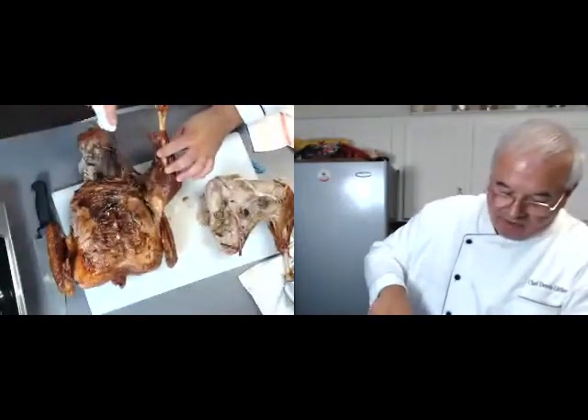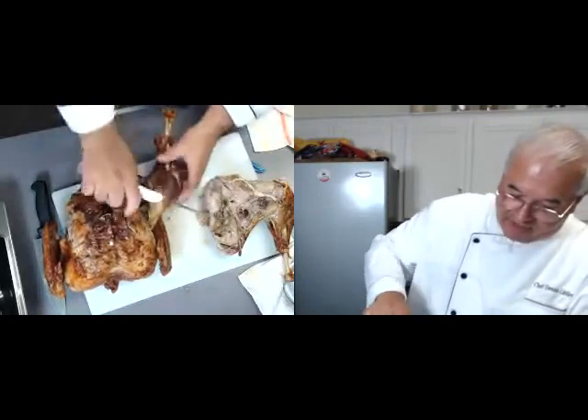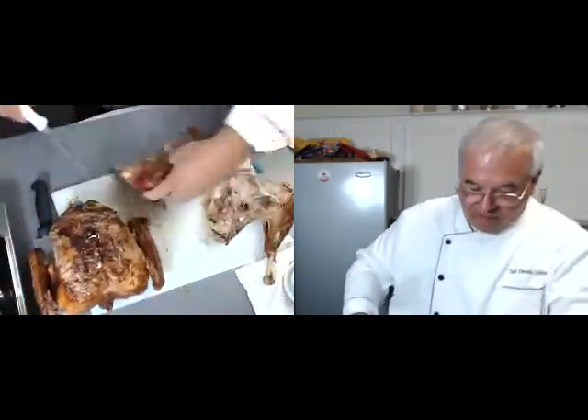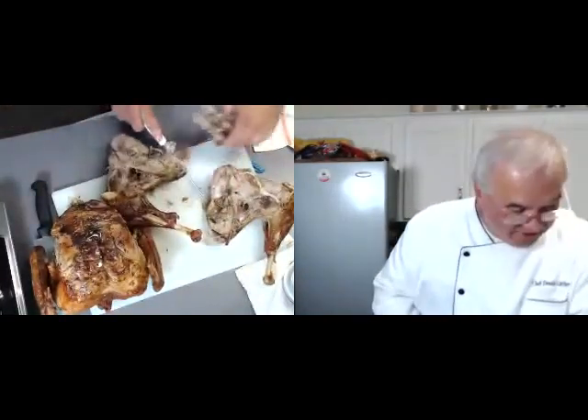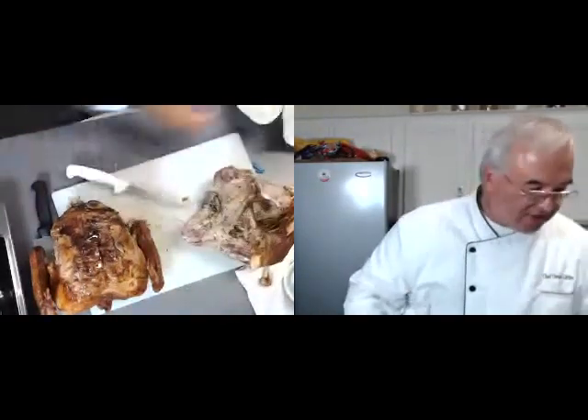Let's take the other leg. We're going to come in here and just let gravity do what it did on the other side, and it just pulls right off. Now we have a tail piece here — I'm going to get rid of it, not throw it out, because I'm going to make some stock and we'll get to that presently.